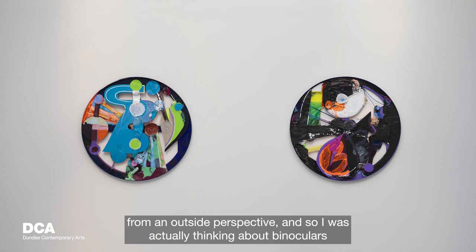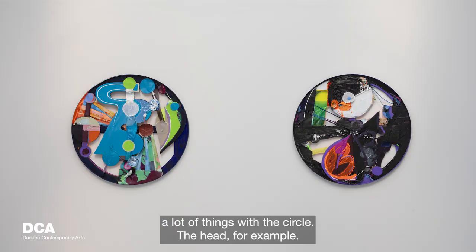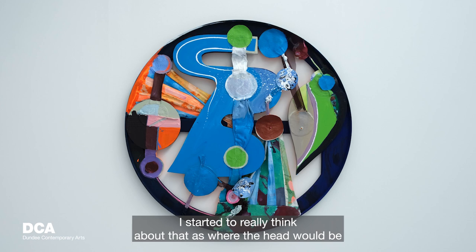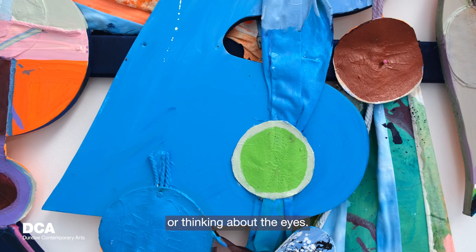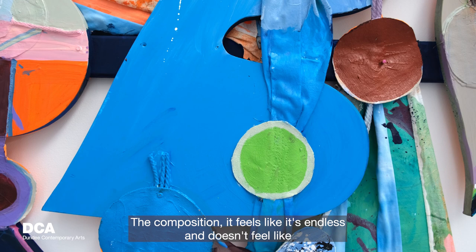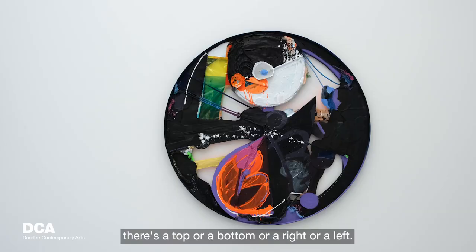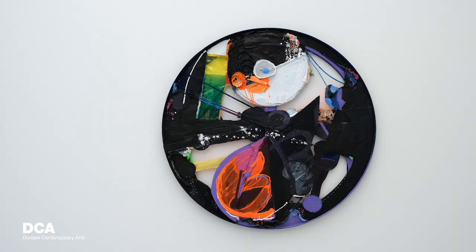I started to find that you could associate a lot of things with the circle — the head, for example. I started to think about where the head would be, or think about the eyes. The composition feels endless — there's no top or bottom or right or left. It feels like you can constantly find that perfect moment by just constantly turning the work.